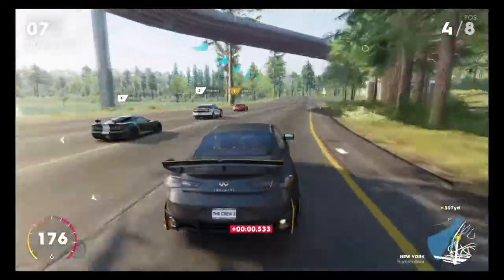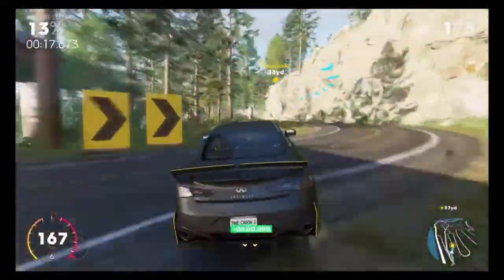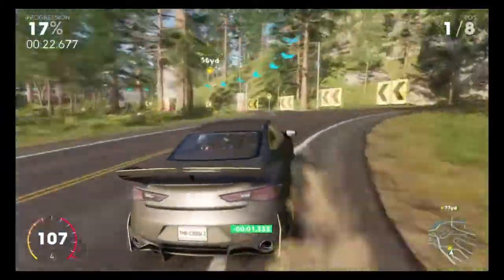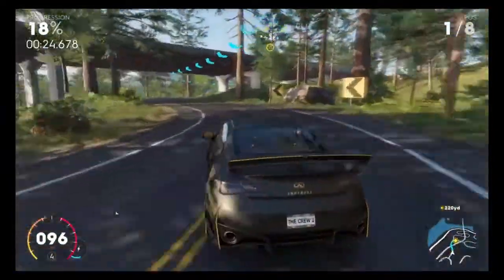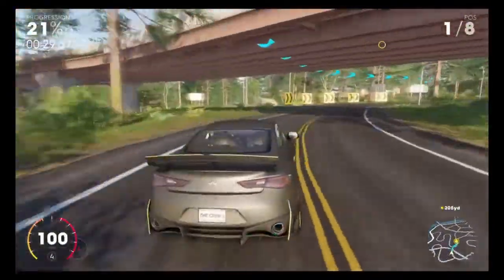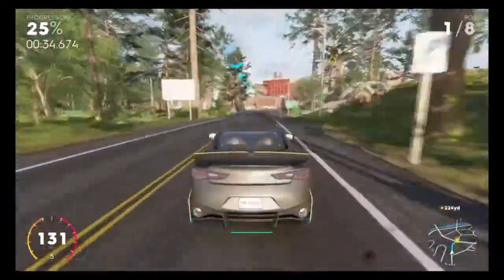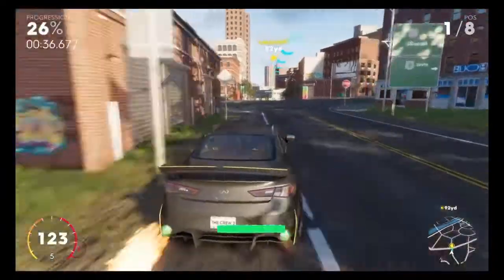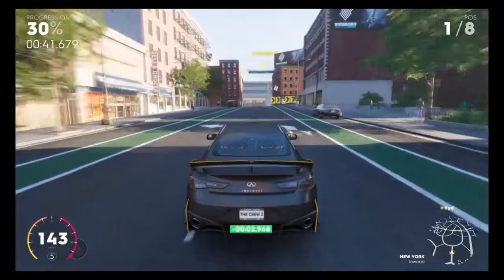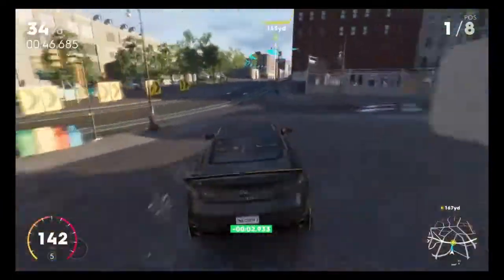It doesn't feel as fast as many other vehicles I've tested out — we were lacking behind. Turning-wise it's decent but does still feel a tiny bit clunky. Speed-wise we are sticking to about 140, 150-ish. Obviously it didn't help with the turns.